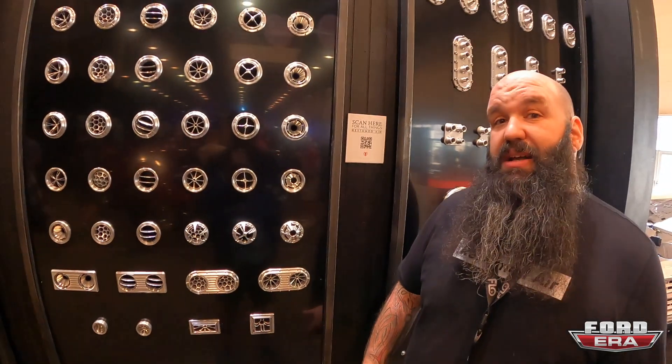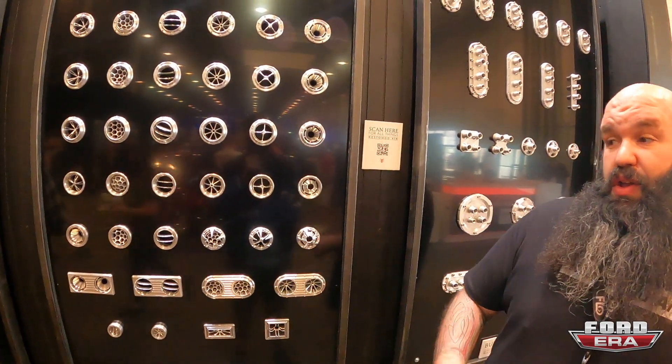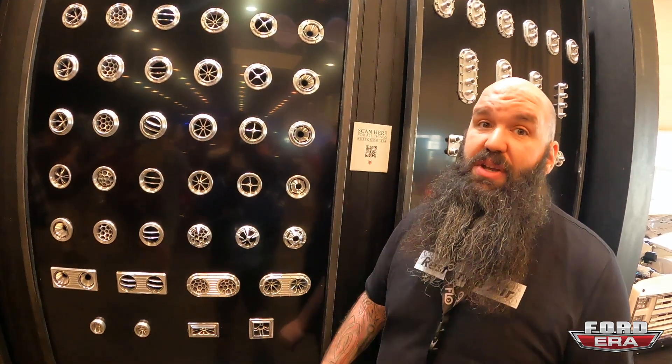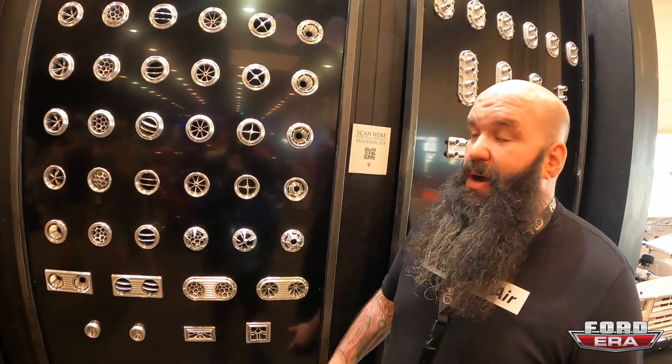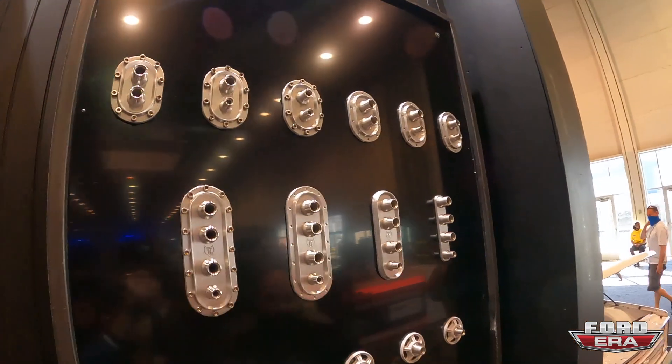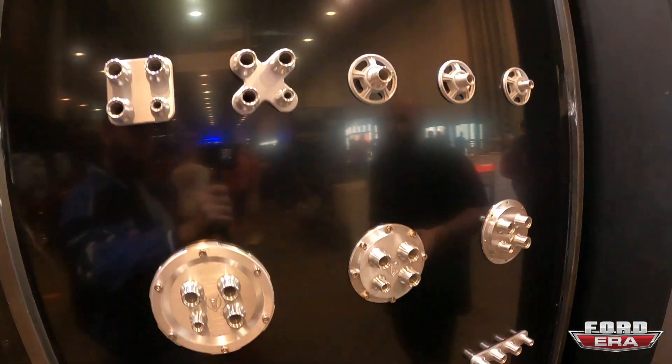We're over 2,000 different vent options now with the different finishes. If you're working on a custom project and you have wheels that are Cerakoted or anodized a certain color, we can color match those for you as well. It's not just the vents that are custom — we can do the same thing with our bulkheads and our controls. I have over 150 different bulkhead options now.